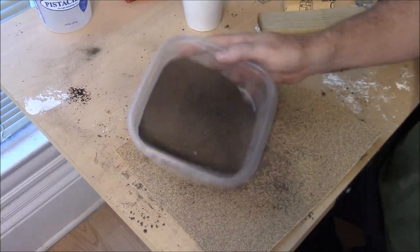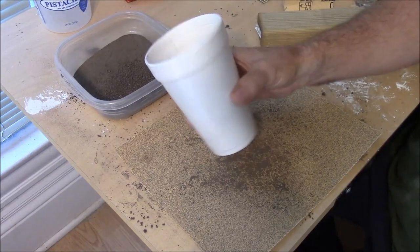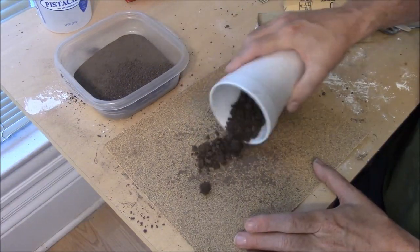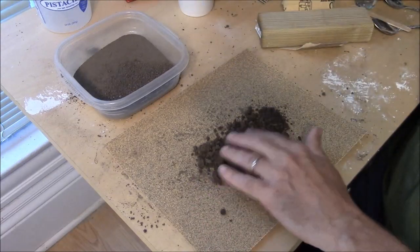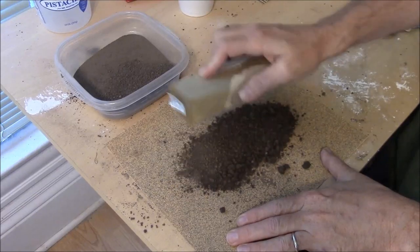I would say a good full two cups of dirt is probably what you're going to need for this project. I don't know until I actually do it, but that's what I'm thinking. Get a couple of good-sized cups of dirt from your yard, pour it out, make sure it's dry, and just grind it up.